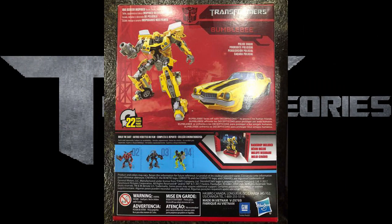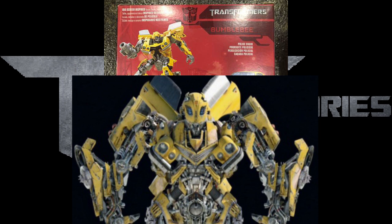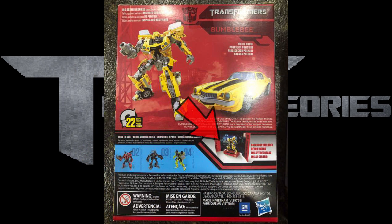What I want to point out about this figure is, if you look at the chest, it just looks so accurate to the screen render of him. Also on this box, we can see on the bottom that he actually comes with a display, and I believe that's when he was fighting Barricade in the power plant.